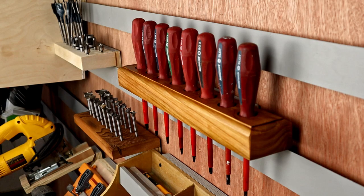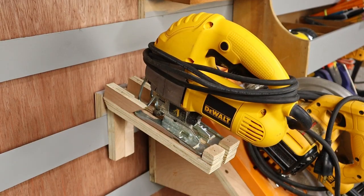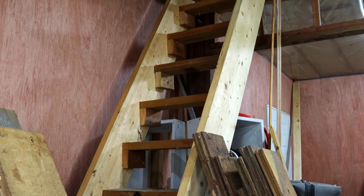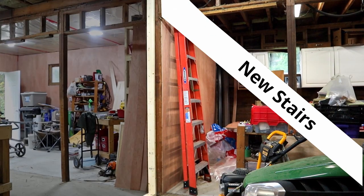That clears a little more clutter in the shop and puts a few more tools into an easily accessible area. I'm loving the cleat wall — there will definitely be more tool holders added in the future, but I think it's going to be time to move on to these stairs and get them out of the shop and into the other half of the barn.